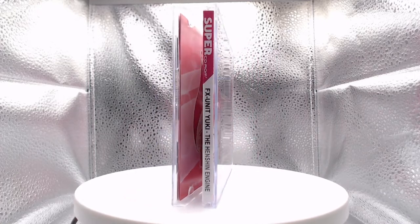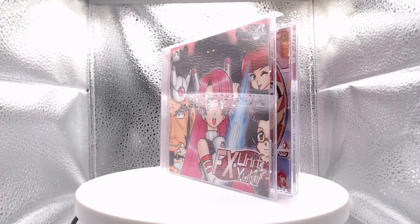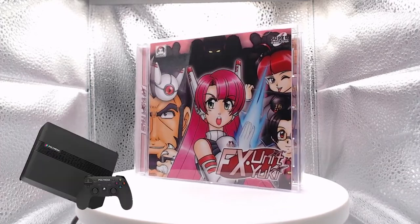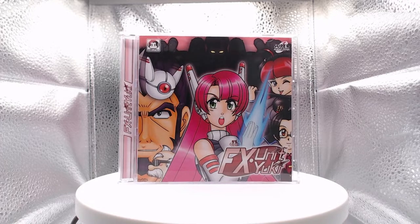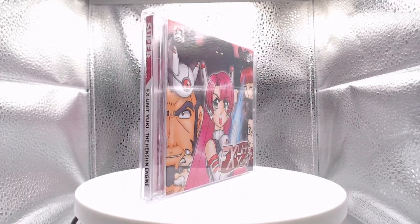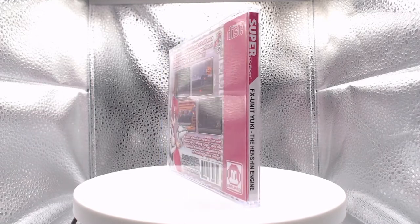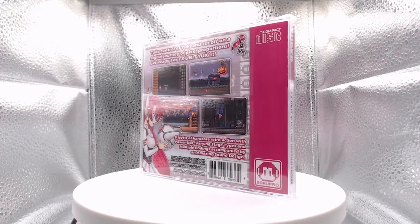Taking a quick look at the physical game, I purchased the TurboGrafx CD version since I will be playing primarily on my Polymega console. FX Unit Yuki is also available on Dreamcast, and there was a Sega Genesis port of the game, however that appears to be for backers only or maybe in limited quantities — I'm not entirely sure.